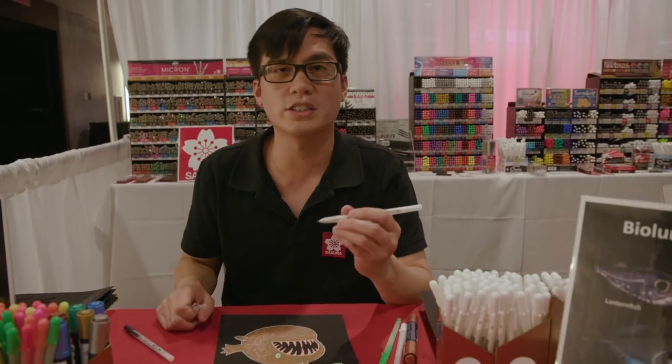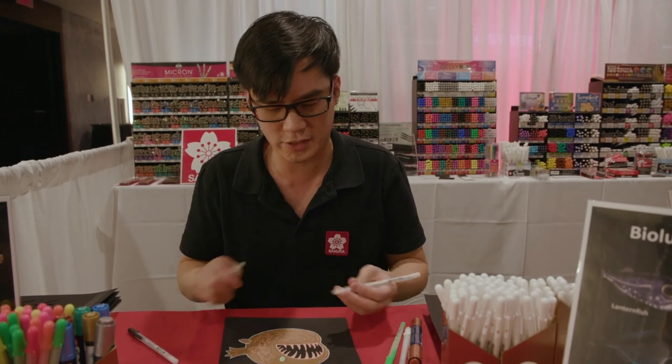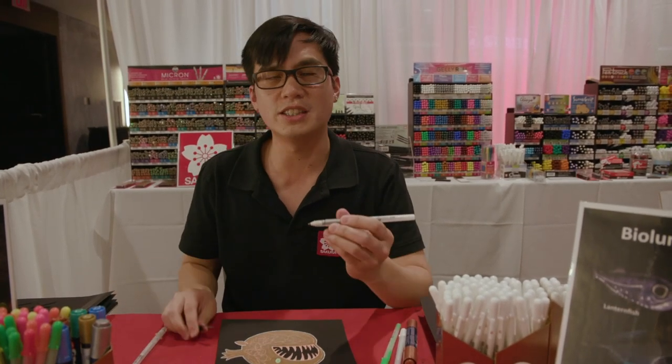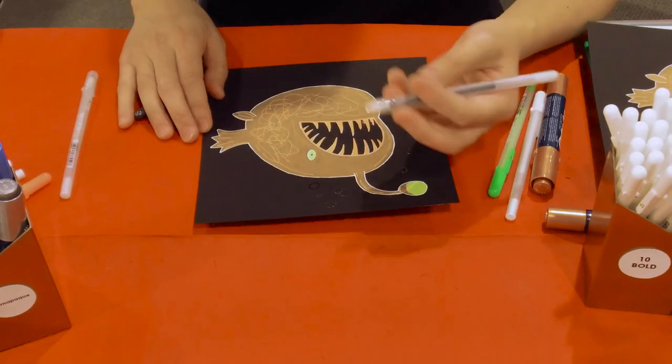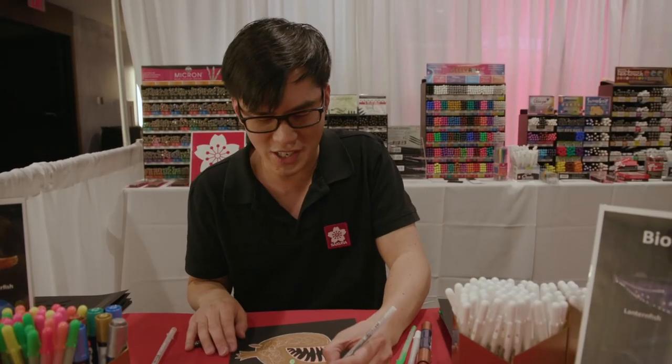The Jelly Roll Stardust clear is like drawing with a glitter pen. It adds a nice sparkly effect to your piece. The Glaze gloss black draws wet and when dry leaves a raised texture and a shiny sheen that shines.